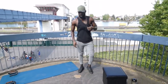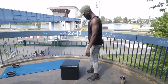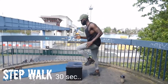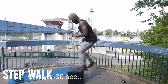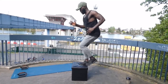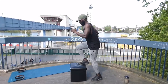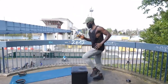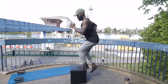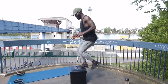Up next, step-ups. 5, 4, 3, 2, 1, go! 5, 4, 3, 2, 1, go! 5, 4, 3, 2, 1, go!